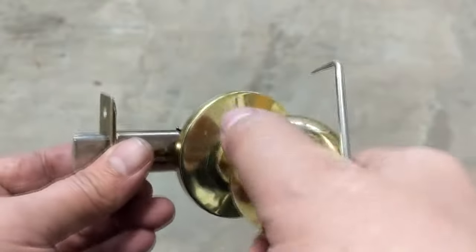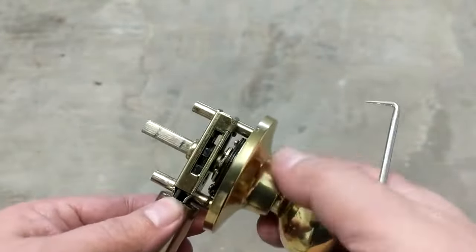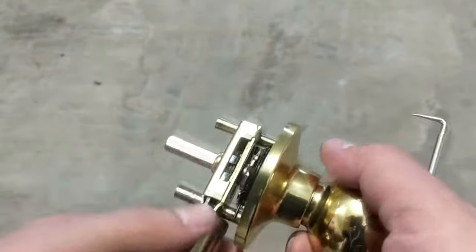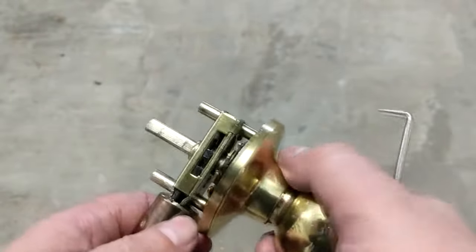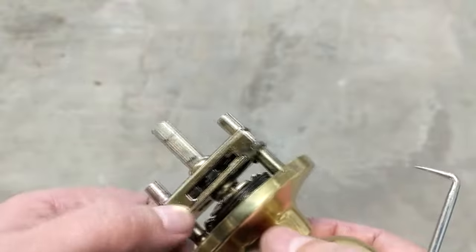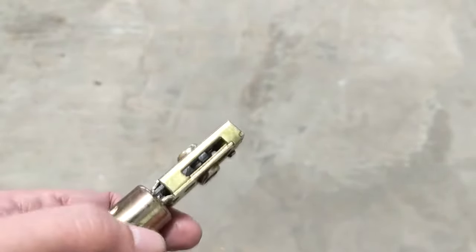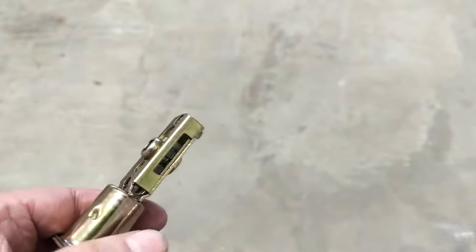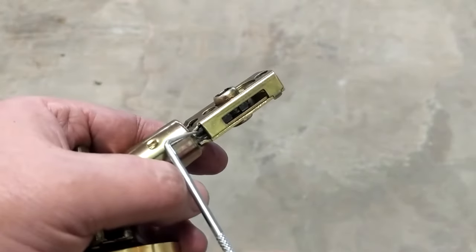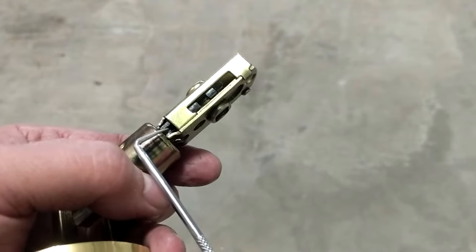Fixing a door latch that won't turn or is sticking. The problem is with the latch mechanism in here — there are cams in here and it's not set right because of this little tang that has popped up.